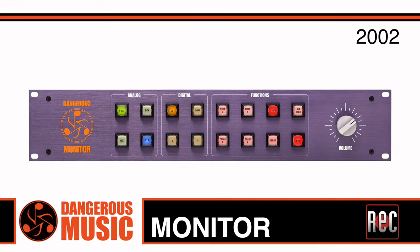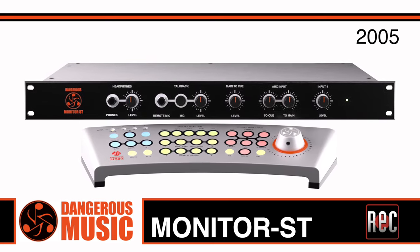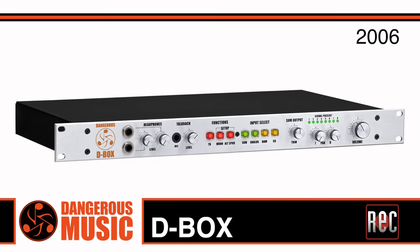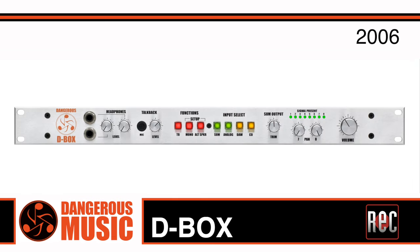This includes the now discontinued Monitor, the still available and popular MonitorST with its futuristic sci-fi looking desktop controller, and the portable Dangerous Music Source. Taking a step back to 2006, Dangerous Music combined three of the company's core technologies together with the release of the original D-Box. The D-Box offered eight channels of analog summing, full-fledged monitor control, and digital-to-analog conversion in a single 1U 19-inch enclosure.